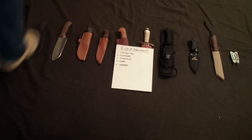Hey guys, it's Nick here. Let's talk about bushcraft kits. I'm going to show you my bushcraft kit, talk about what's in it and why it's in there.